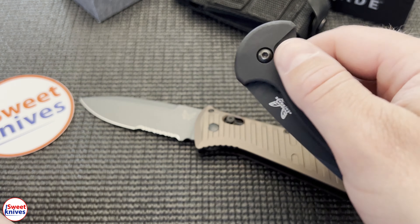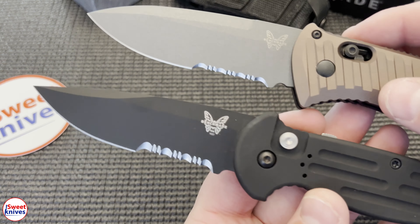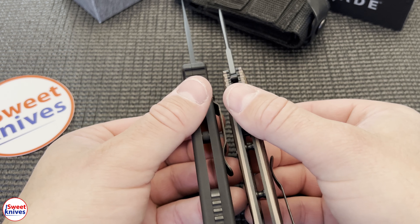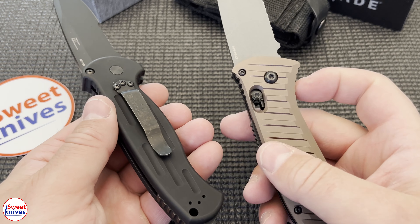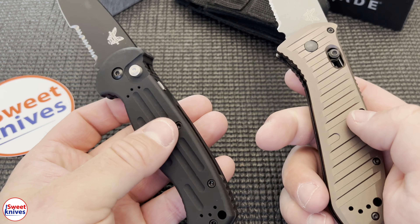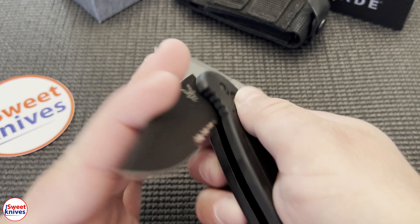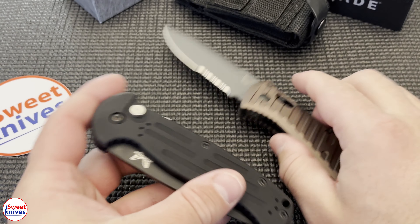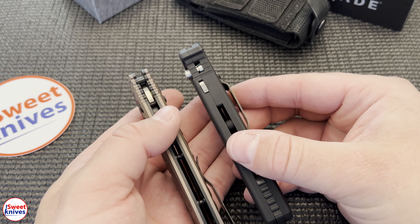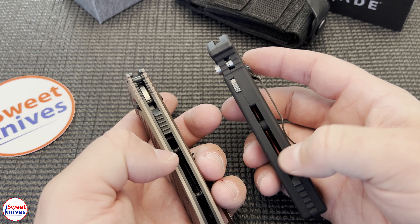This is just a quick unboxing video, but I do have another auto here to pull out — this is the 9051, another popular military knife. This one you can put the clip in multiple spots; the Presidio 2 can only clip on one side. The 9051 locks differently and has a push button instead of the Axis lock. Both are military knives, but this one has an open frame while the Presidio has a partial open frame.